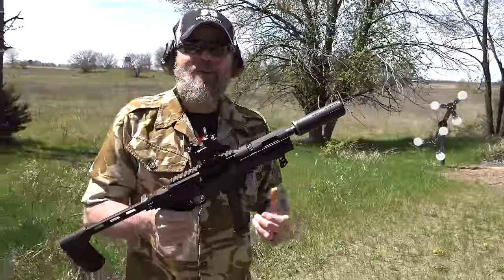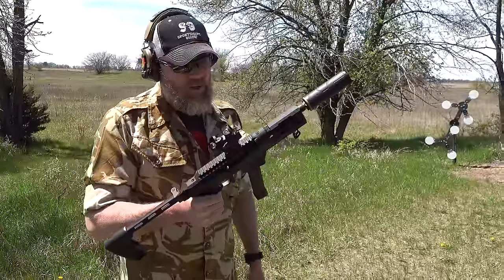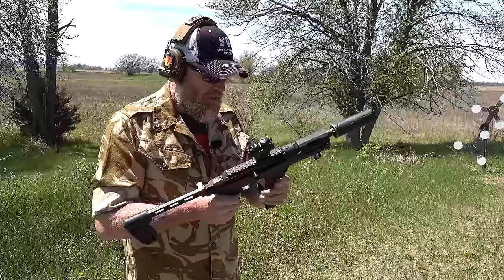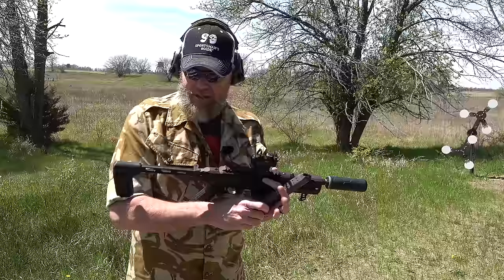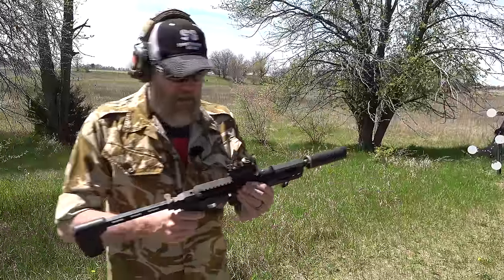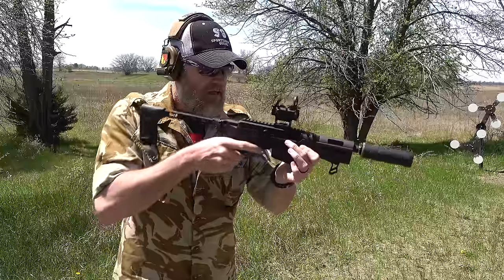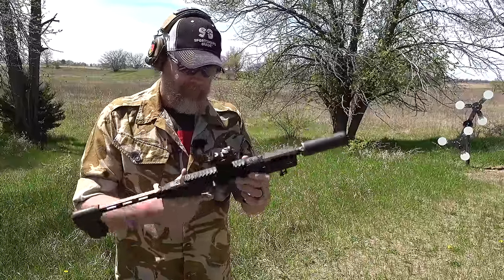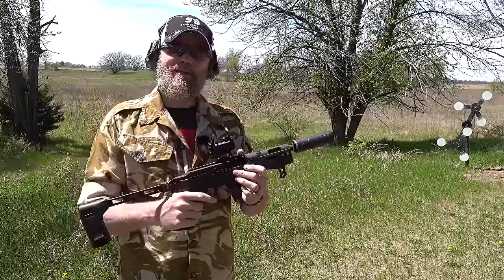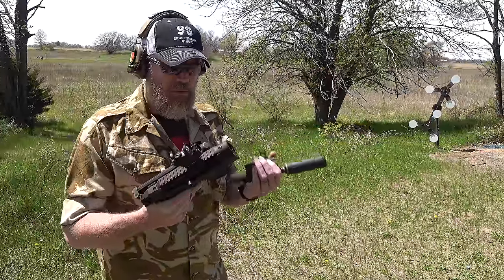It's reliable. That was 115-grain ball from Federal — just over 30 rounds. We topped the magazine off, so yeah, it shoots just like its big brother. What's interesting though is that despite the weight, it has kind of an abrupt recoil impulse. But so far so good — one magazine in. Let's load up some more mags.